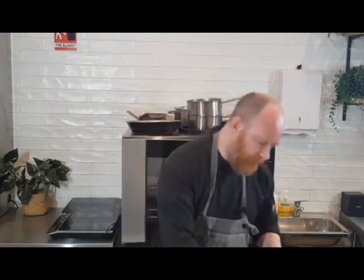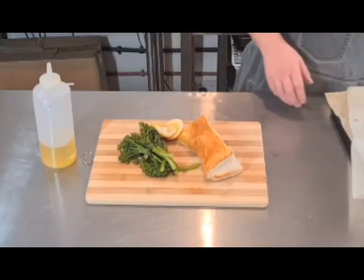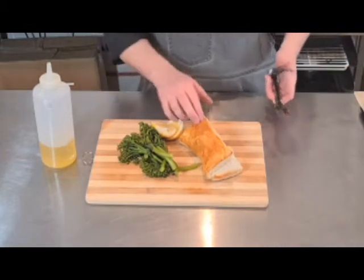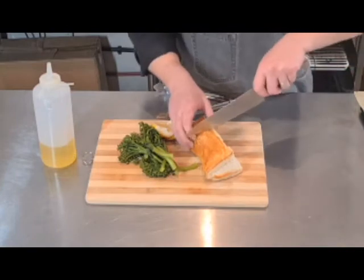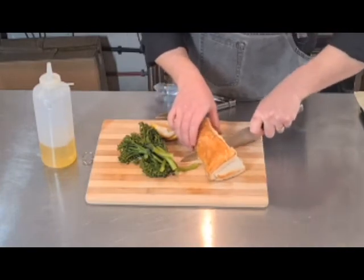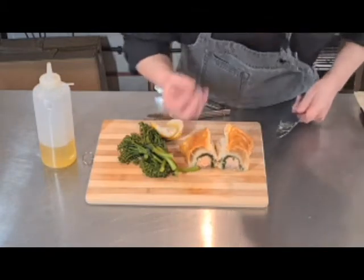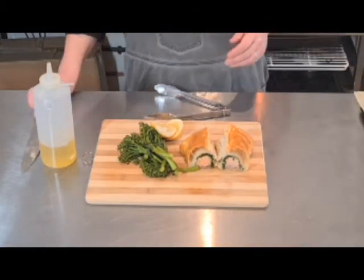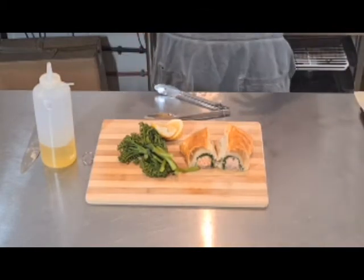Our salmon fillet is out of the oven and it's ready to go. I've just quickly blanched off some broccolini, and I've got some nice fresh lemon wedges to go with it. You can see that puff pastry has just risen up perfectly. I'm going to cut it in half so you can see what it's like in the center — the spinach and the salmon have all mingled together, steamed in its own juices.